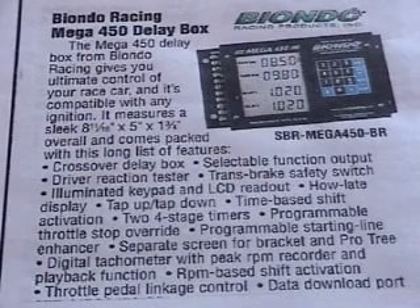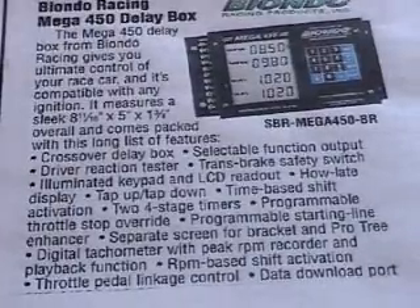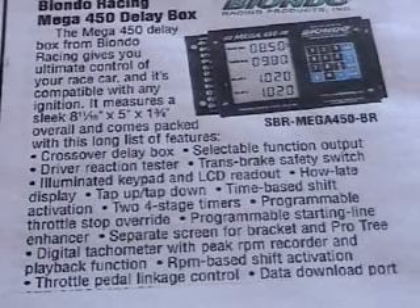I don't use everything on here, so if you've got a box, you've got more than what you ever need. Especially if you're in bracket racing and you have the crossover delay box, you can run off the other guy's tree, transbrake safety switch, and especially your two four stage timers.